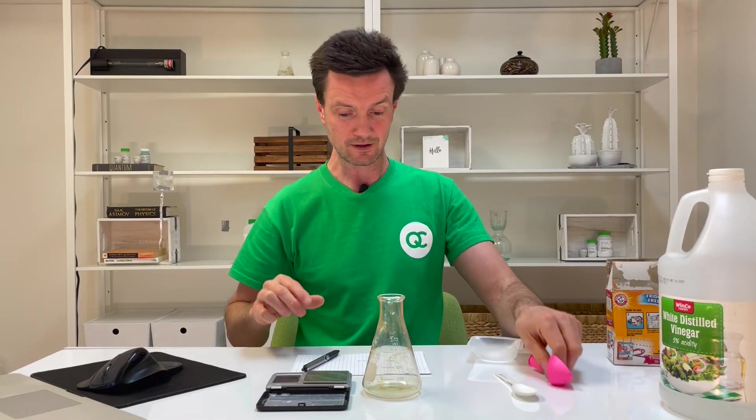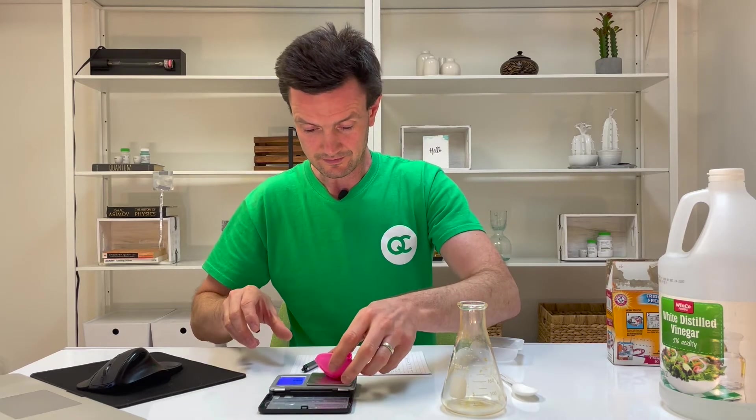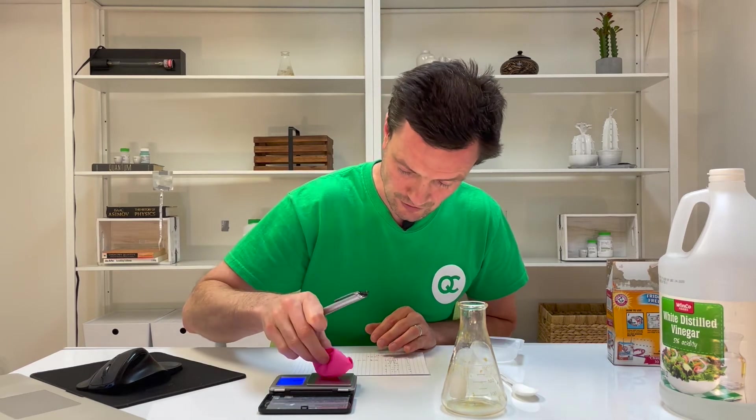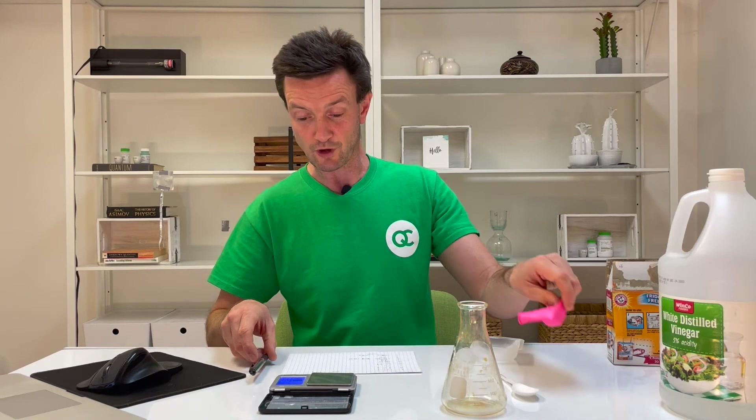This time I'm not going to read through the procedure — I'm just going to go through the table line by line and fill in the data asked for. The first line is to mass the balloon. I'm turning the balance on — the balloon is 3.11 grams. I'll write: balloon 3.11 grams.